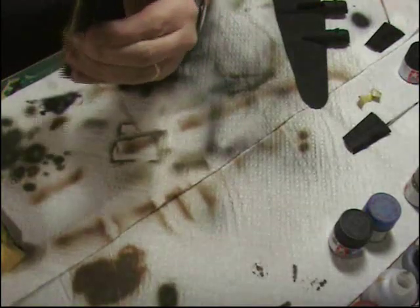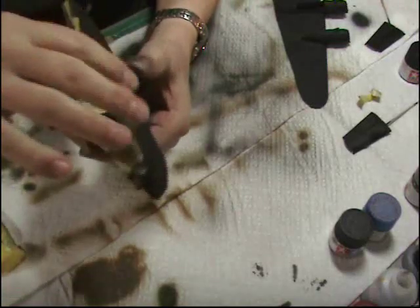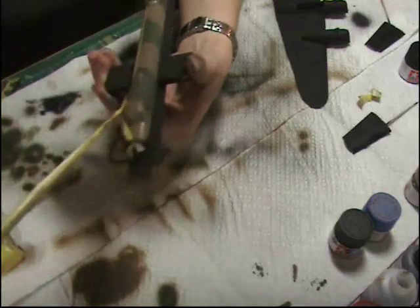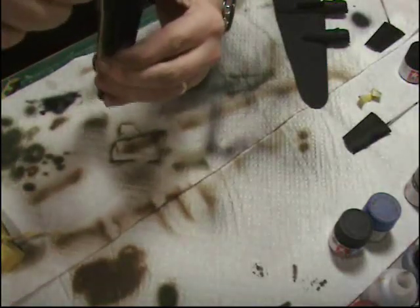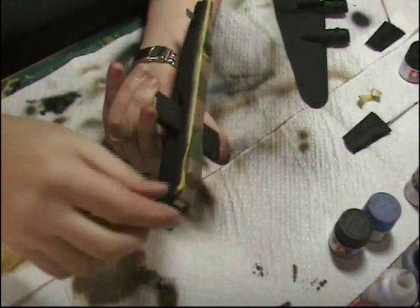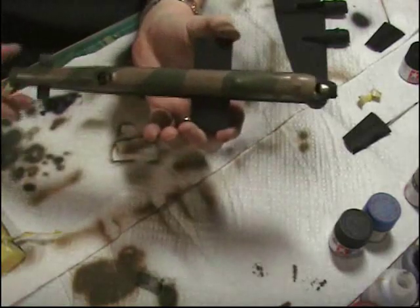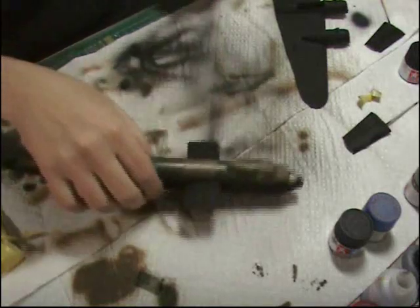Always a bit of a nervous time. You're hoping you haven't taken that paint with it, which was always a worry. And you're also hoping that nothing's bled. Let's hook those out — hoping that nothing's bled through. And there we go. Lancaster, part of the way done. So that's the paintwork for the main body.